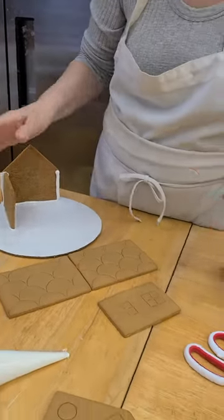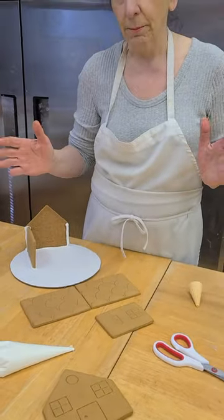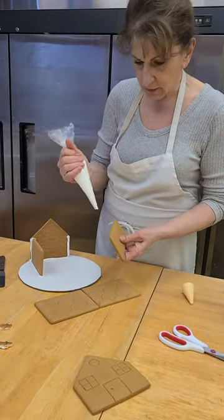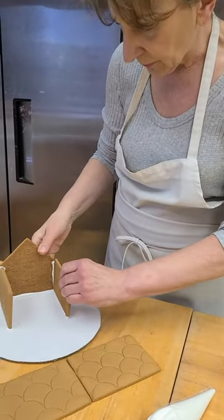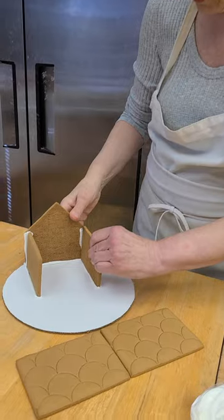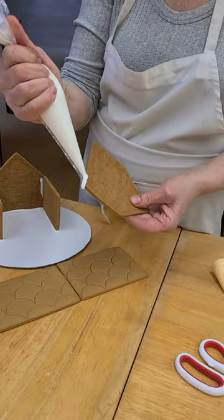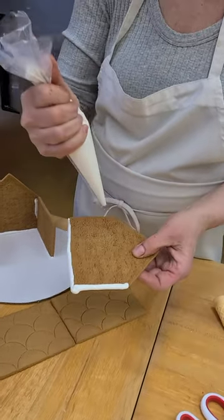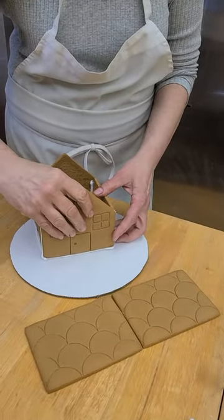Nice and easy. We could send you a house all put together, then it'll be a repair job like a fixer-upper, and we don't want to get into that. Now we're going to take the other side again — pipe a line of icing there, put this over here. And now you're left with the front — do the bottom, do the sides, and stick it together.